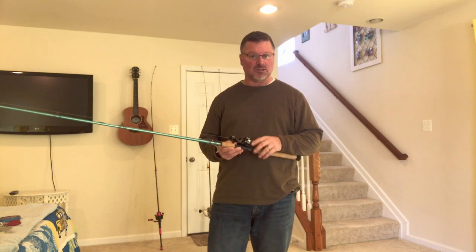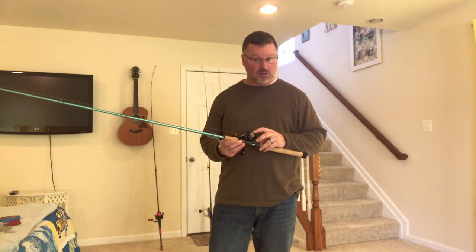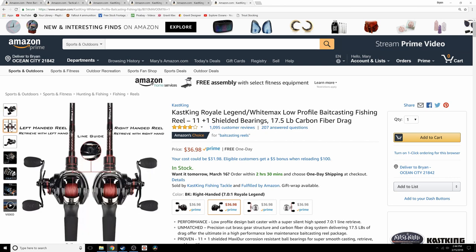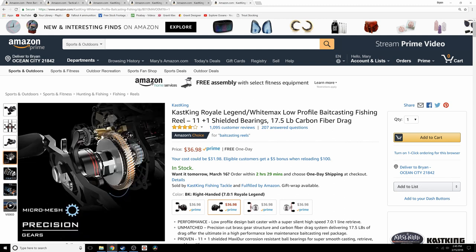I also got a request about what bait caster we were using in the last video. The bait caster I'm using right here is a CastKing Battle Royale — it's a super inexpensive bait caster. I'm trying CastKing products because I think they're selling better quality stuff for a cheaper price, so I thought I'd give it a try.